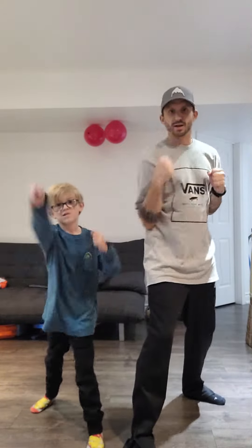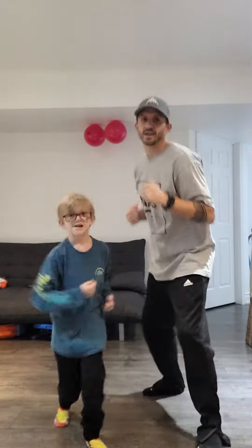Ninja triple punch. Hi-ya. Hi-ya. Hi-ya. Ninja kick. Hi-ya. Ninja double jump. Hi-ya. Hi-ya.